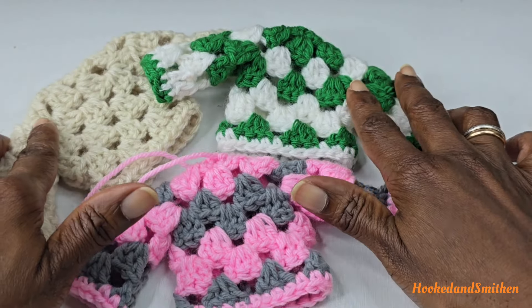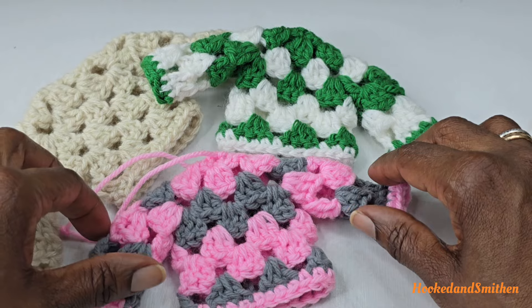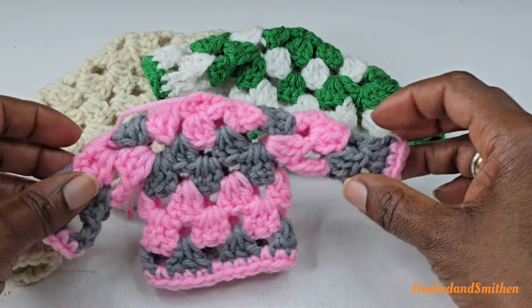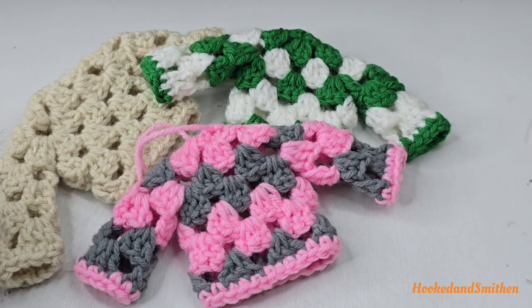Hi everyone, it's Jillian and welcome to my channel and another crochet tutorial. For today's tutorial we're working on the granny sweater Christmas ornament. This is a free pattern that I found on Yarnspirations — the link is in the description below. Let's get started.